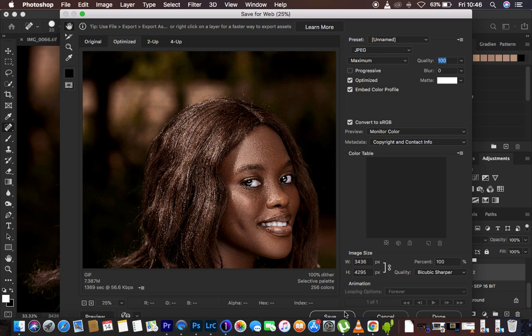Also, if you want a sharper image, come and add Bicubic Sharper in order to sharpen the image even more after retouching or editing it.